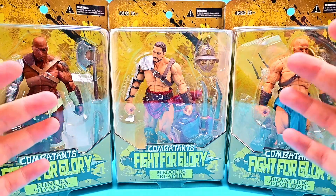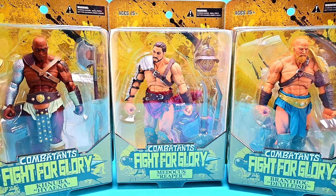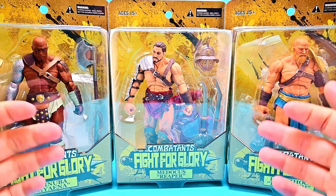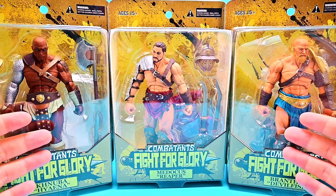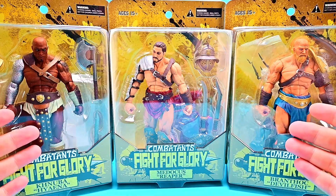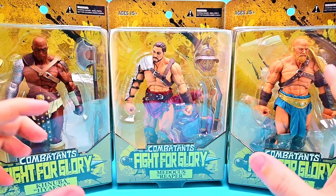This is a new line of figures — gladiator-like figures that look like they'd be fighting in the Roman Colosseum. These are figures made by Zesrae Toys, and they just look super cool — armored up guys ready to kick some butt, each with their own unique identity.